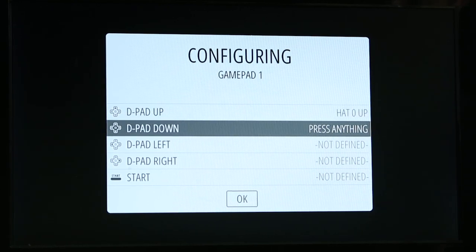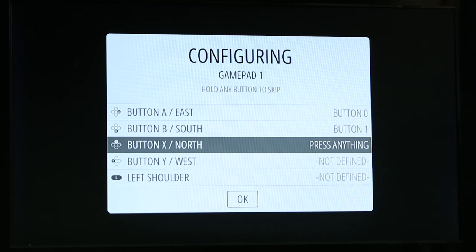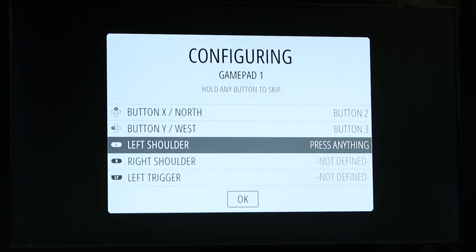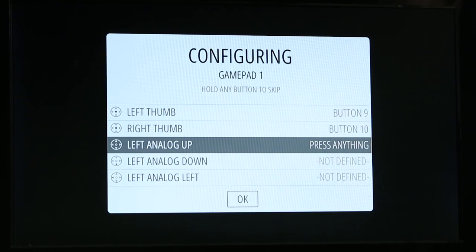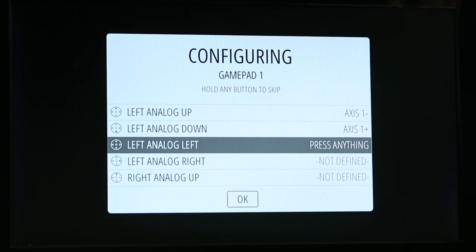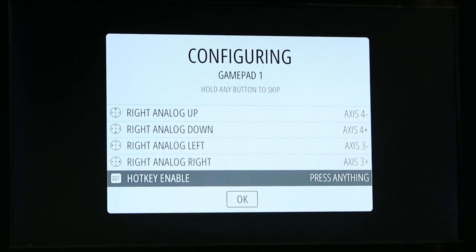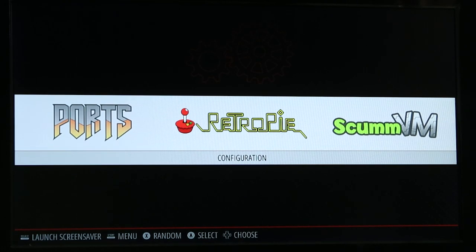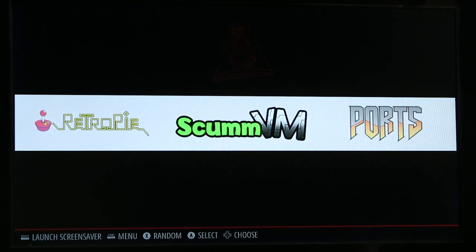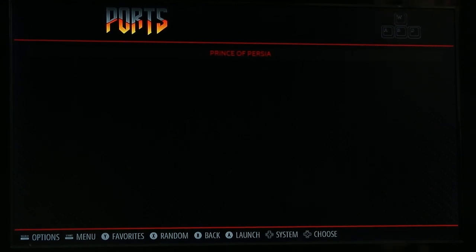The configuration panel wants you to map the different buttons with the actual buttons on your controller. We'll do this quickly: D-pad up, D-pad down, D-pad left, D-pad right, Start, Select, button A, button B, X, and Y. Then the shoulders — left trigger, right shoulder. For left thumb, push in the stick. Same with right. Left analog — push up then back down, don't hold it. Right analog — left and right. For the hotkey, we'll use the Xbox Home button. Hit OK. That brings us into the main menu where you can see all your ROMs, ScumVM which we just installed, and the Ports section where we installed Prince of Persia.